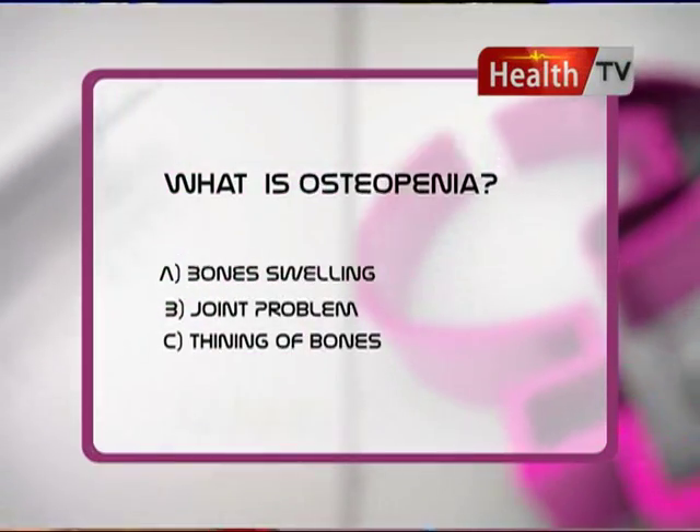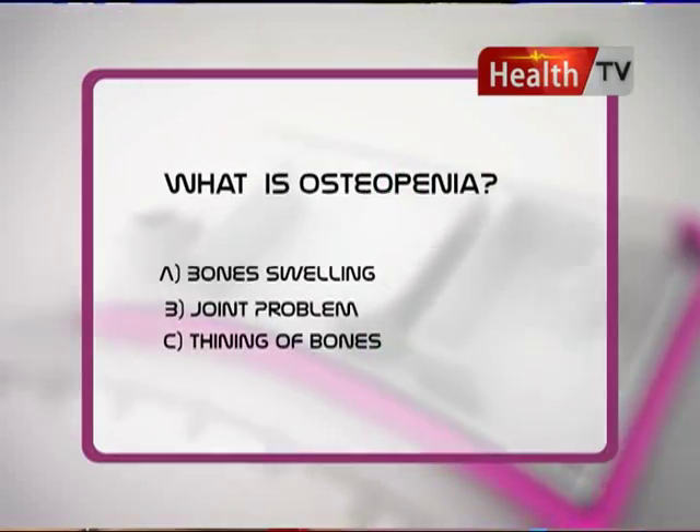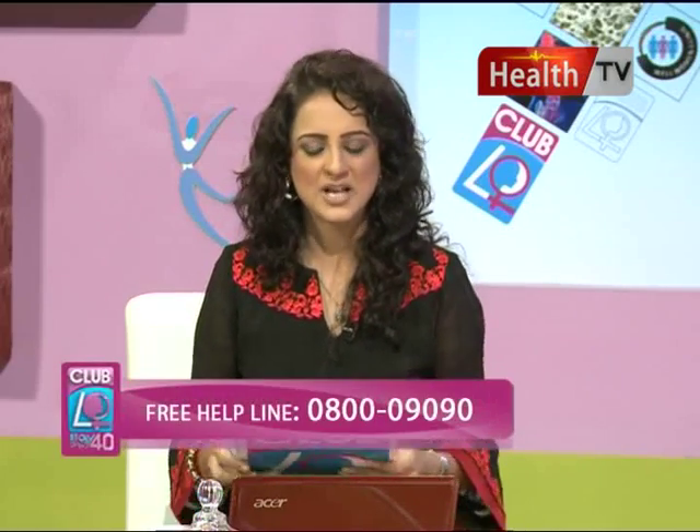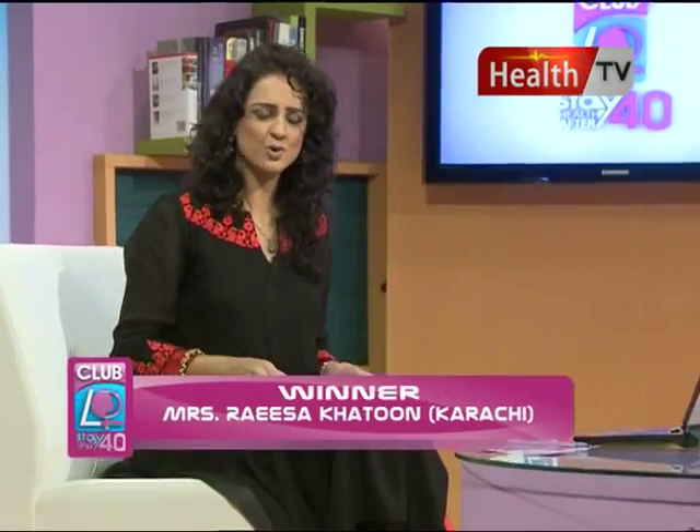Is it A - bone swelling? Is it B - a joint problem? Or is it C - thinning of the bones? What is Osteopenia - is it bone swelling, a joint problem, or thinning of the bones?